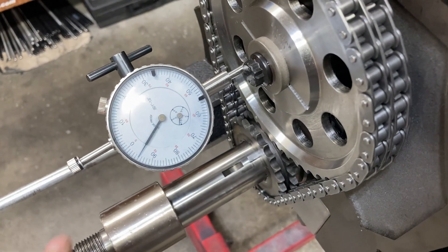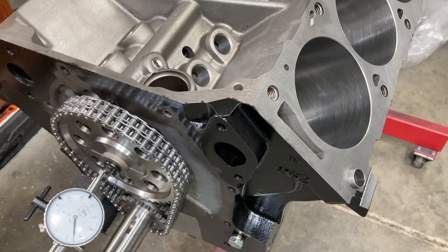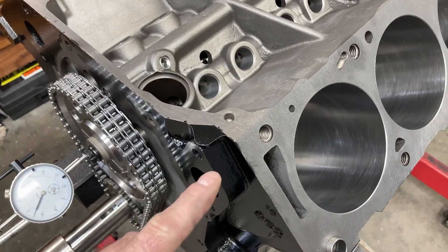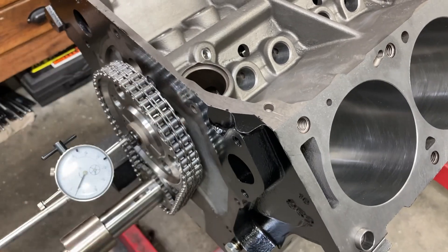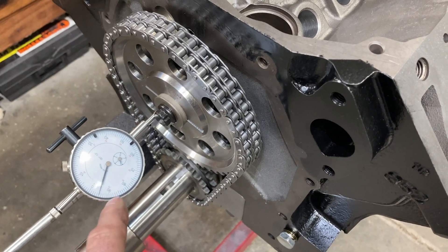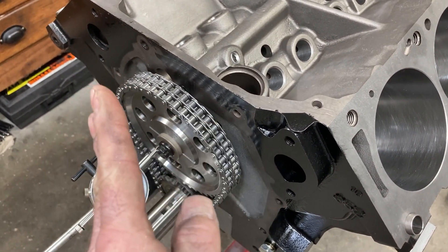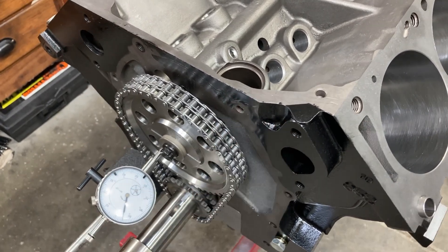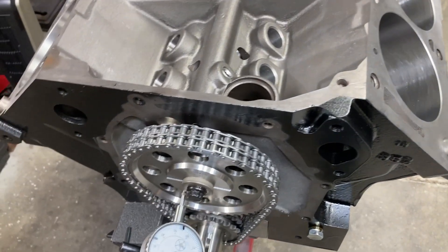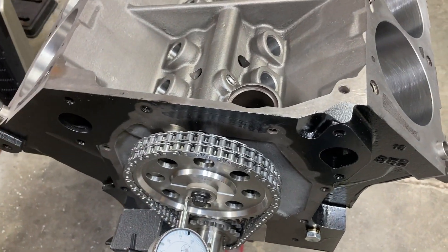Cam thrust is checked — we got five thousandths, which is perfect. Remember when checking any in-play, whether it's your crank or your cam, you don't want to pry to get clearance. You want clearance at rest — thunk, thunk. If you don't have enough clearance, you need to either sand your thrust plate for your cam or sand your thrust bearing for your crank.